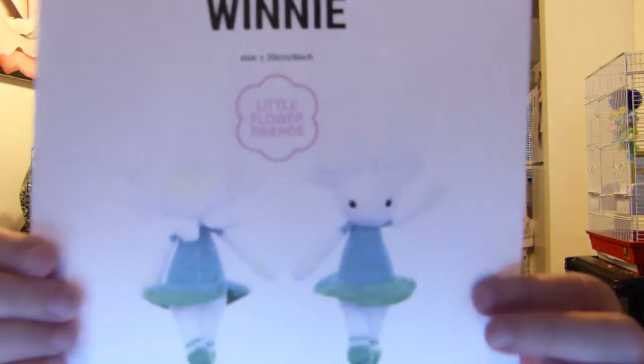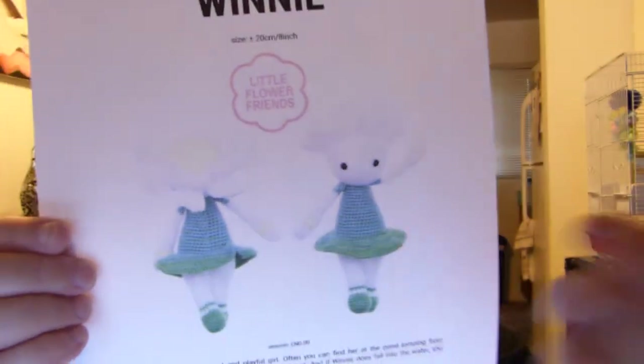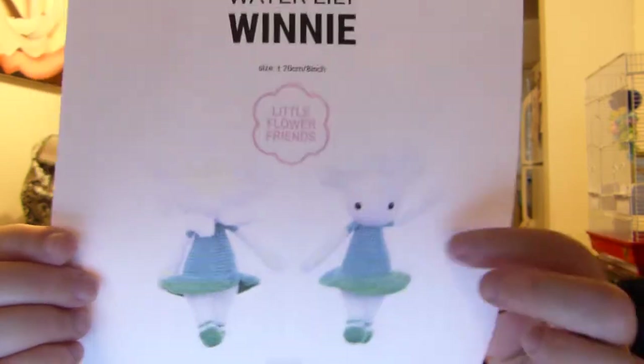That was the second one, and then this one's going to be kind of hard to see because the headdress flower is white on a white background. My yellow ink is almost out, but she's a water lily — this part right here is the yellow center.